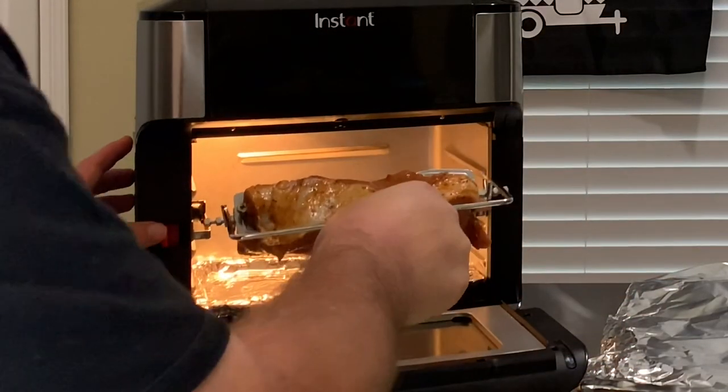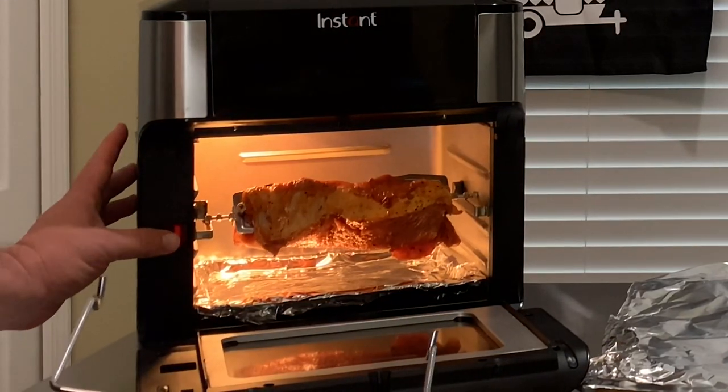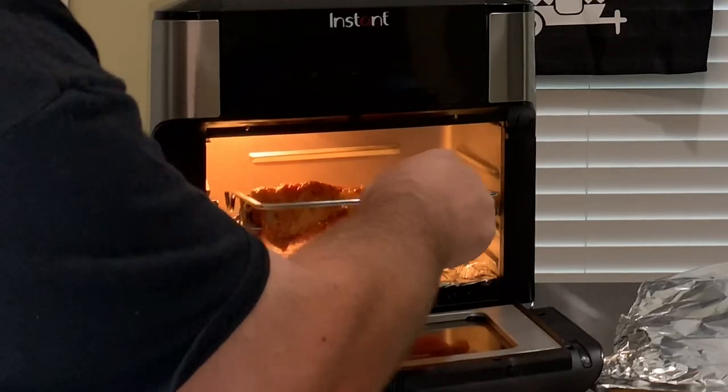Grab your handy dandy fetch and let's put that loin in the rotisserie. Grab your tenderloin, make sure you put it on the rack, push the little red button over, and let's slide it right on in there.